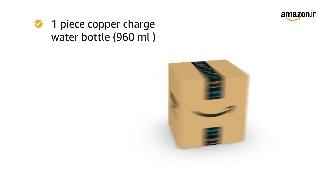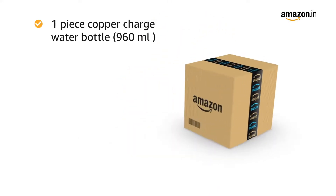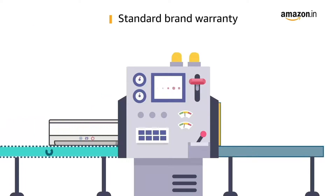Inside the box you will find one piece copper charge water bottle 960 ml. This product comes with standard brand warranty.